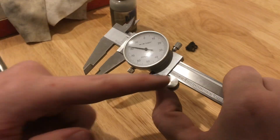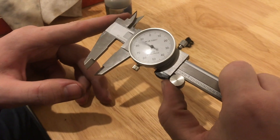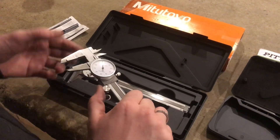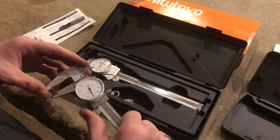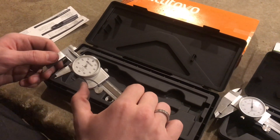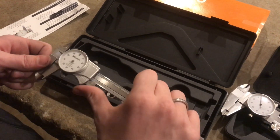With everything on and the thumb screw installed, it actually feels just the same — I don't really feel any difference from what it felt like before. I'll reinstall that stop on the back. After getting everything assembled and the thumb screw back on, I really don't feel a difference. It feels the same — it's still kind of scratchy. As long as it produces a good measurement, that's all that matters. But whenever you pick up the Michitoyas, it's just such a big difference in the feel of it. It's so much smoother.